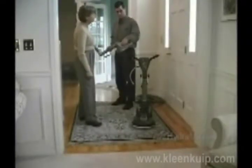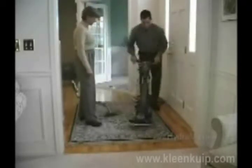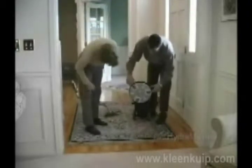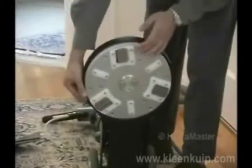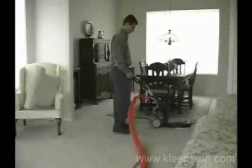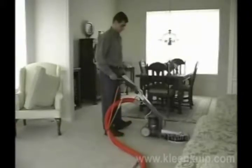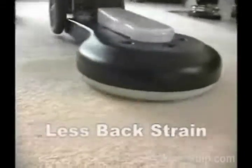In the past, a technician using a wand had to supply all the pressure and motion to do the cleaning. The Rotary DryMaster does the work for you. Its weight distribution and rotary motion enables a technician to maneuver the unit easily, with less fatigue and without straining the back.